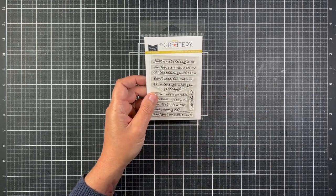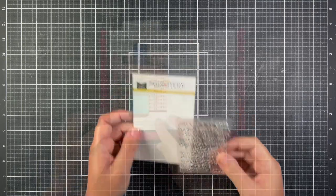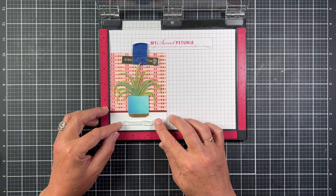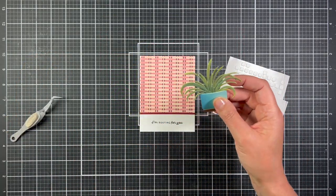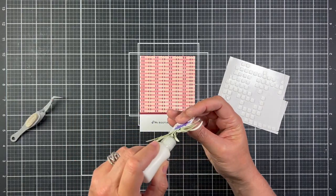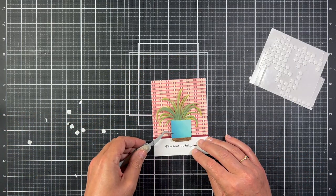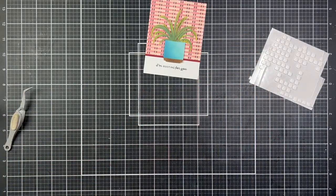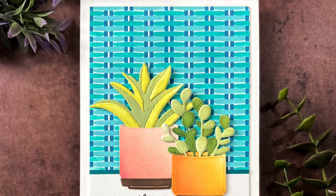Now we're going to move on to the sentiment. The new Way to Grow stamp set is full of plant-themed punny sentiments. I picked 'I'm Rooting for You' for this card, lined it up in the MISTI at the bottom of the panel, stamped it with black ink, and then added the plant above the sentiment with thin foam squares. I made two more cards using the same layout off screen, just changing the colors when doing the background with the wicker weave stencil and also changing up the sentiments.